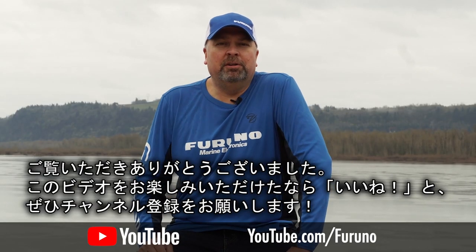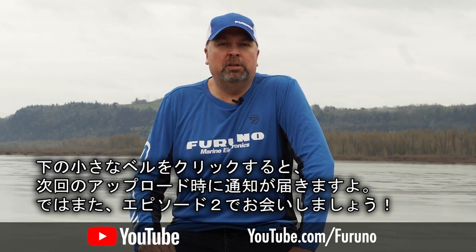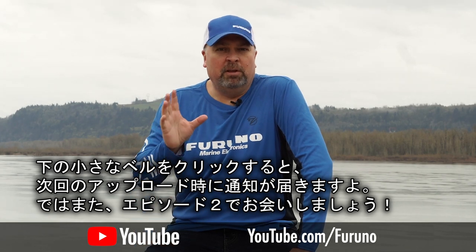Thanks for watching. If you enjoyed this video, make sure you like, subscribe, and click the little bell below for notifications the next time a video is uploaded. Thanks a lot, and we'll see you soon.